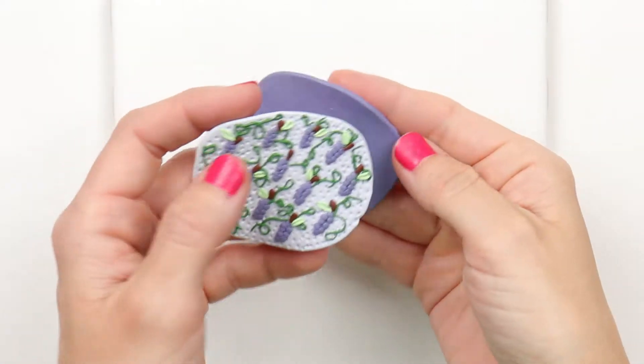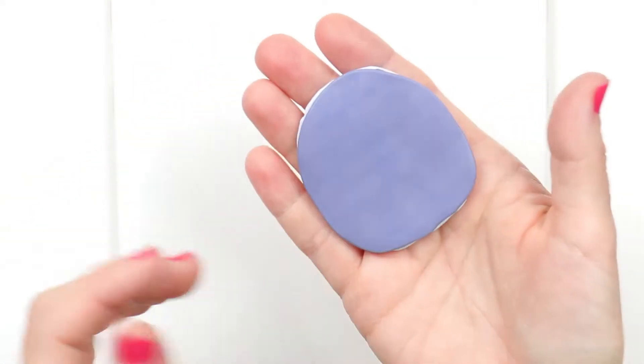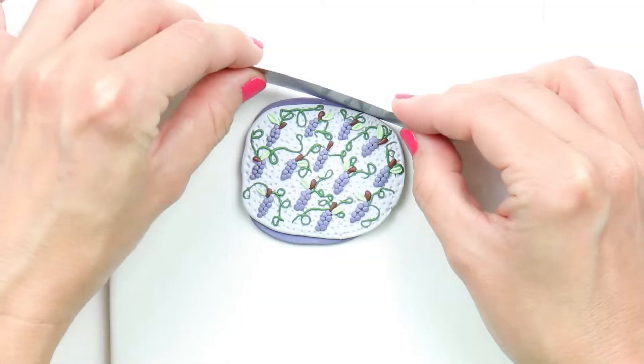Use whatever color you'd like for the backing. This is just to make the earrings stronger. Trim off any excess clay.